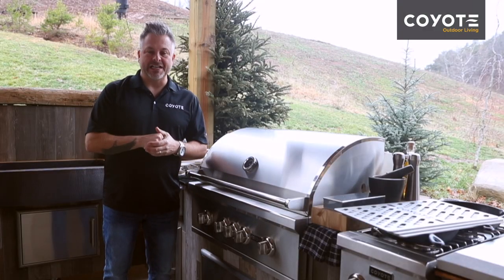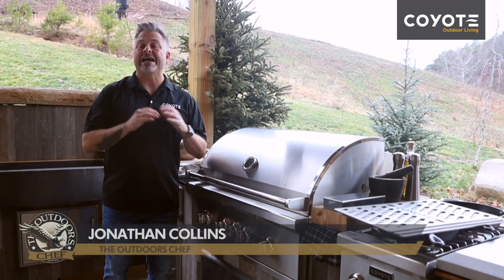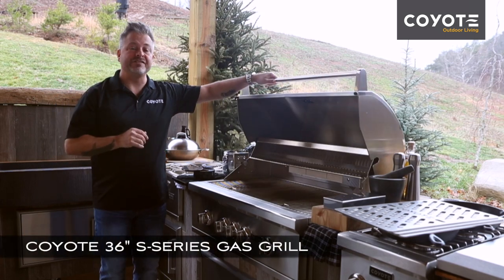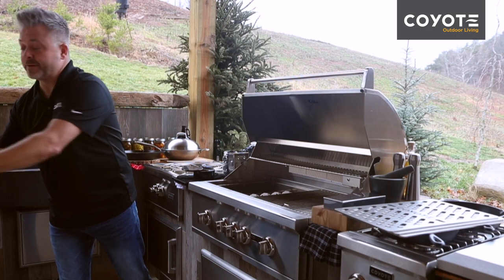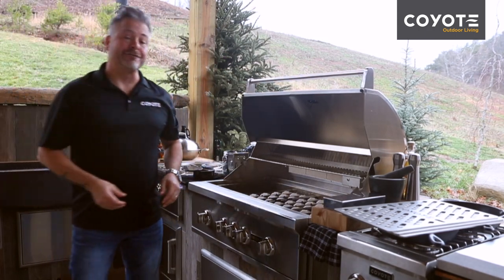With Coyote, you will definitely up your grilling game, and with a full line of accessories you'll have everything you need to cook outdoors. Today I'm going to show you the signature grates. In front of me I've got a 36-inch S-Series grill, and the first step is to simply remove the standard grates — they remove easily.